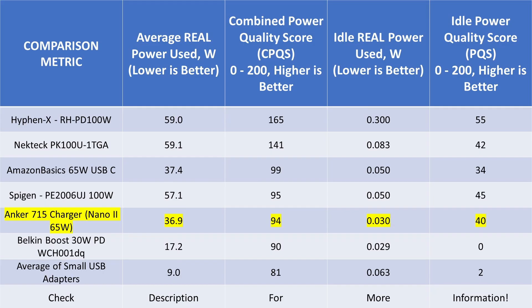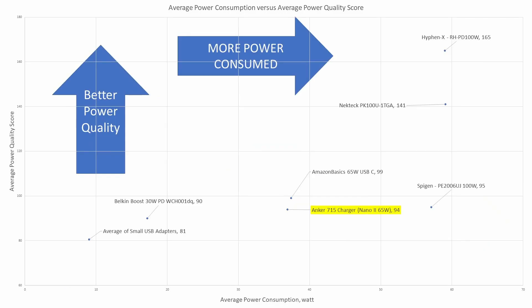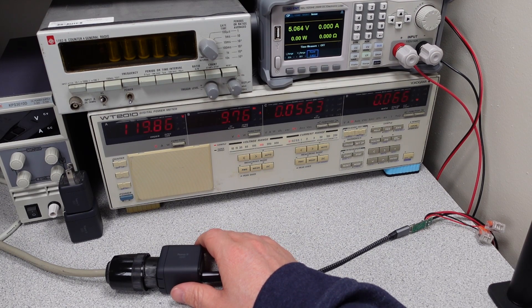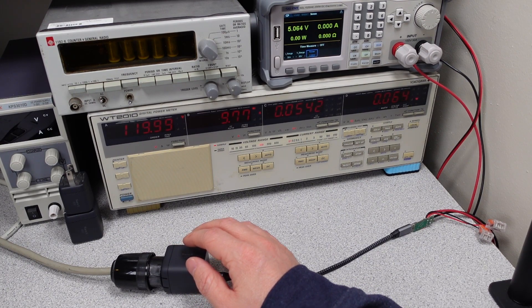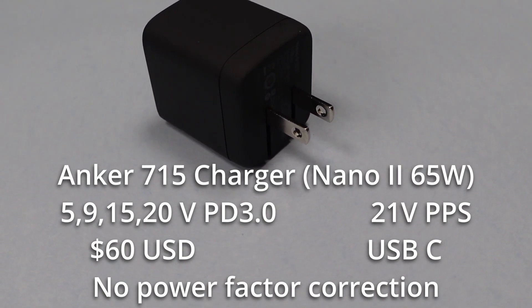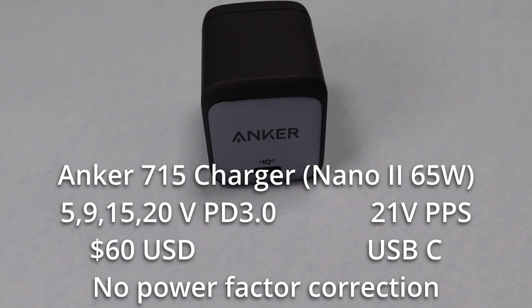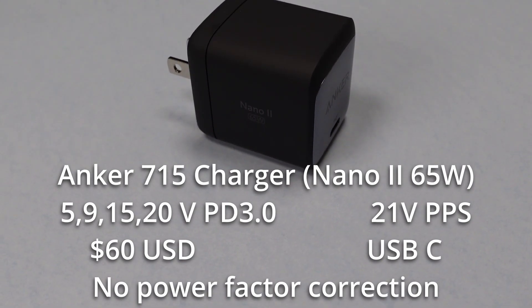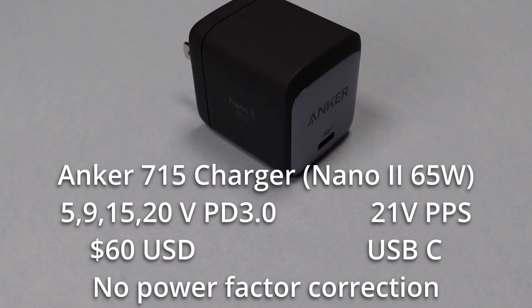When we look at the idle for this thing, it's actually very good — good idle power quality score and very low idle power consumption. Overall it's not a bad adapter, not a bad choice to leave plugged in. But at $60, it's just too expensive for what you're getting. The Amazon Basics adapter offers a little better power quality at a third of the price. So the Nano 2 65 watt is not my first choice. It's not a bad adapter — it's efficient, it won't get warm, it has safety ratings, it meets all the specs it claims, and there's no safety concerns. I just know there are things out there that are better, and we've shown a few of them on this channel.